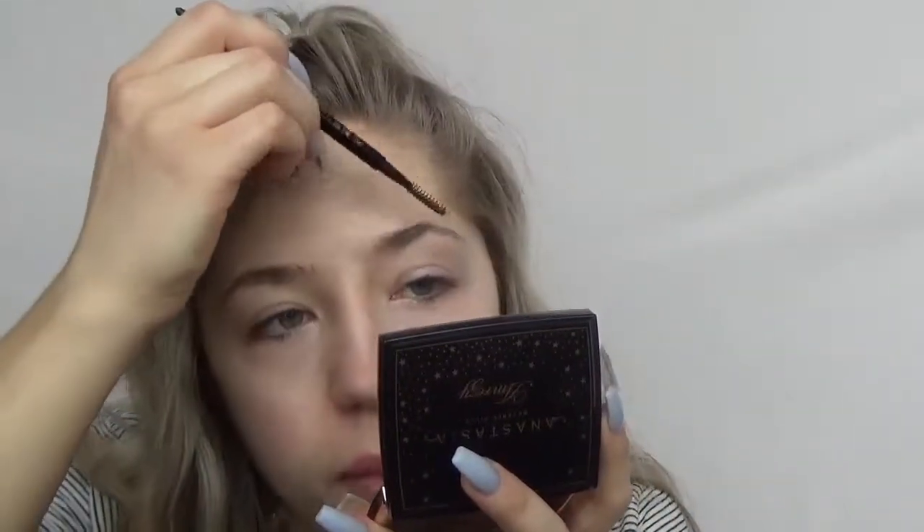As you can tell, I have like no brows, so it's a bit of a process for me. If you already have naturally fuller, thicker brows, this won't be as long of a process and you're blessed. But I have no brows, so it's a bit of a process. I just wanted to show you how you can really create full brows when you don't have much to start off with. So I just like to go through and brush through my brows with a spoolie and get them in the best shape they can be.